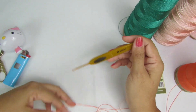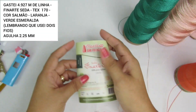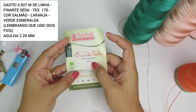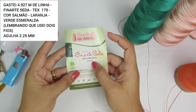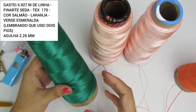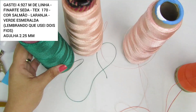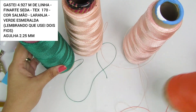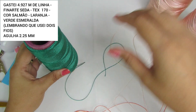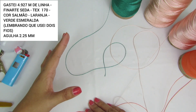A agulha que eu vou utilizar é a agulha 2.25. A linha é a linha fina arte seda, 100% polipropileno, tex 170. As cores que eu escolhi são verde esmeralda, salmão e laranja. Eu vou fazer a minha peça com dois fios. Vocês podem utilizar o material de preferência de vocês, não é porque eu estou usando esse material que vocês tenham que utilizar o mesmo.